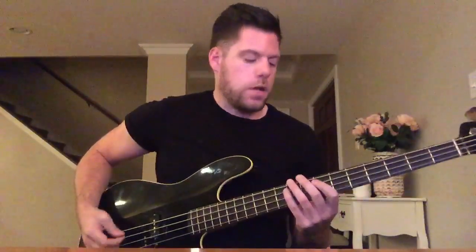This is the intro and the turnarounds. One, two, three, four.